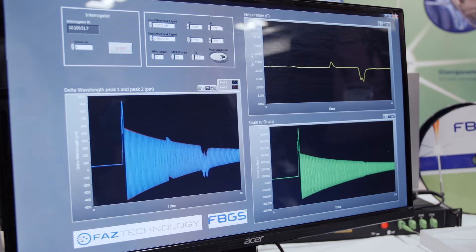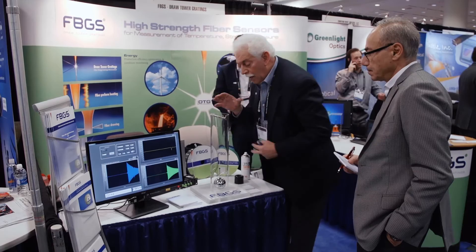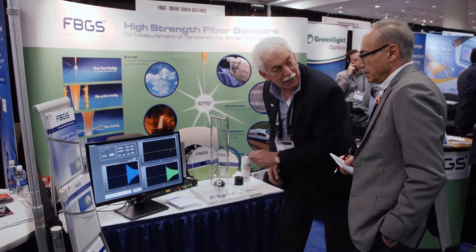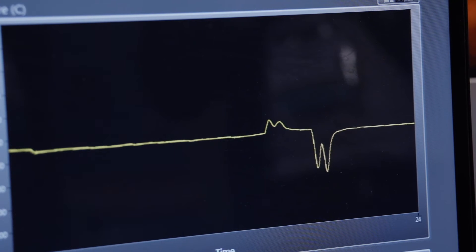Also, to show you how sensitive the fiber is — if I just breathe on it slightly, it reacts and responds to it. At the same time, as you also noticed, the response is very fast.